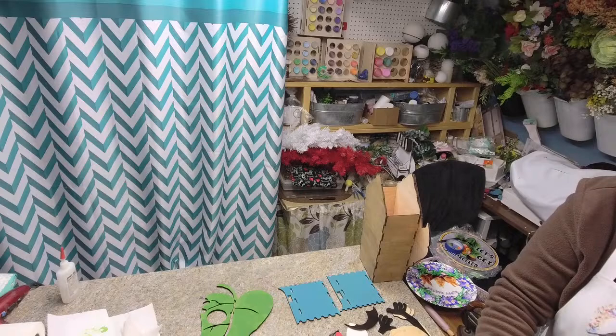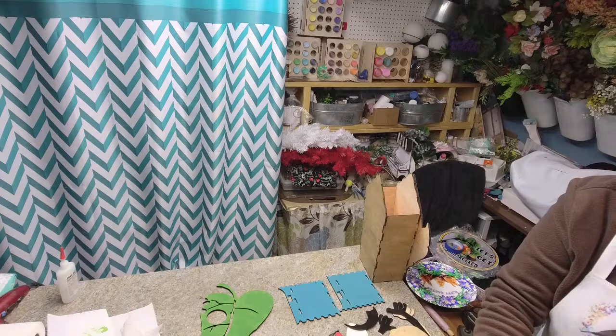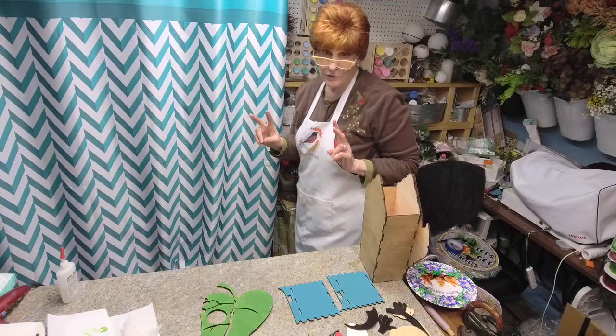I want to see if I can get the comments on Facebook, so if you have any questions I can see what you're asking. Welcome, welcome, welcome. We've decided to extend Ladybug week and make it Ladybug two weeks.